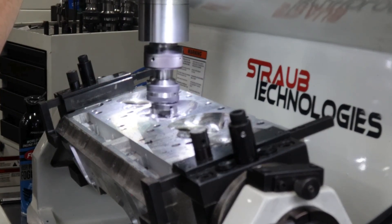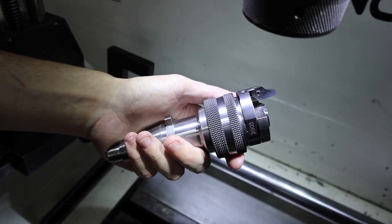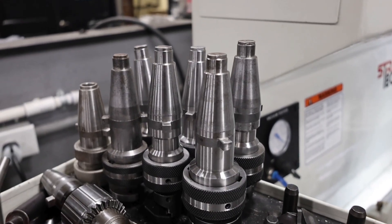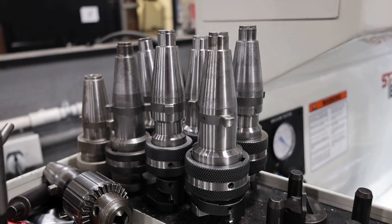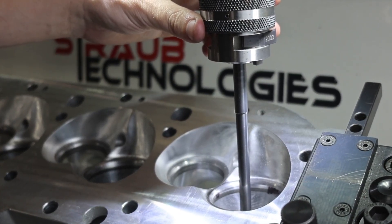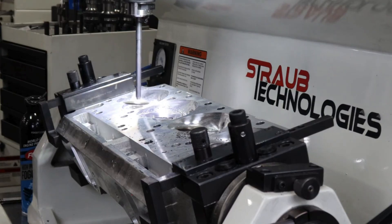Our patented unipilot tooling is engineered for unmatched hole-to-hole consistency. It automatically centers with the valve guide as the spindle floats on air cushions. The result: precision alignment every time, even on the most demanding jobs.